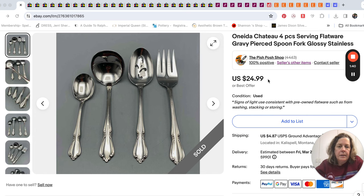I noticed that in my little template for flatware it wasn't showing the complete statement — either Mr. Pish Posh changed the template or I need to update it. But it was basically: 'signs of light use consistent with pre-owned flatware, such as from washing, stacking, or storing.' That kind of covers hard water stains and things like that. And what I usually add is that it would fit in well with your everyday set.